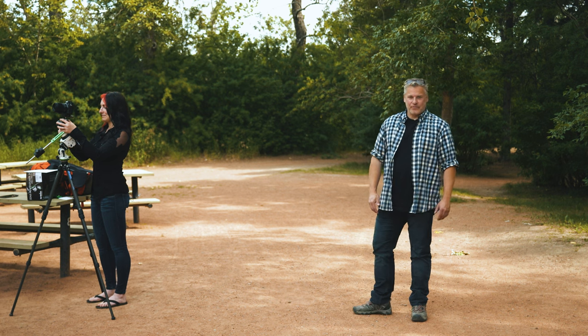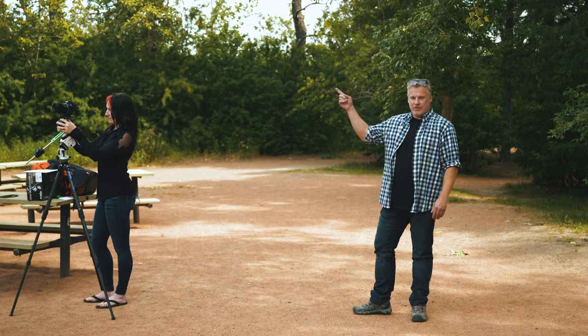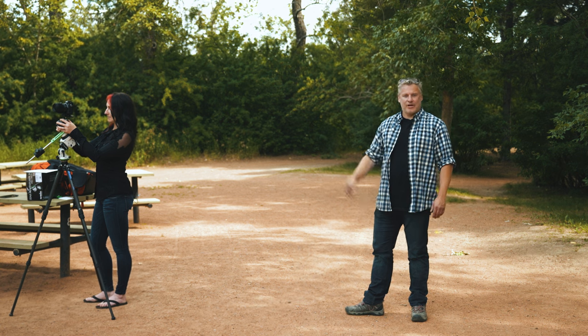Thanks for sticking around and watching this recent episode. If you want to check out more of our recent content, click up here. And if you're Canadian and want to shop local, check out TheCameraStore.com.